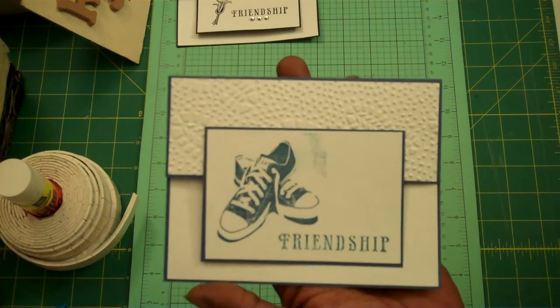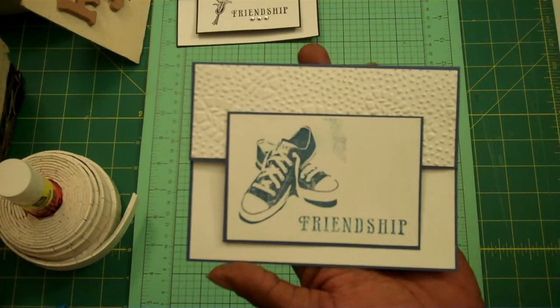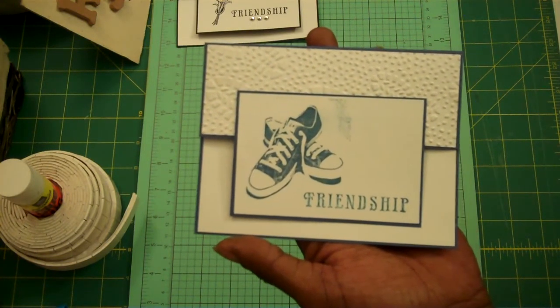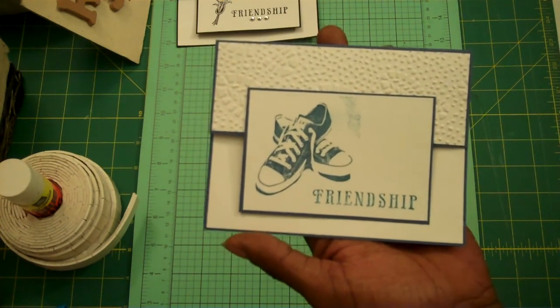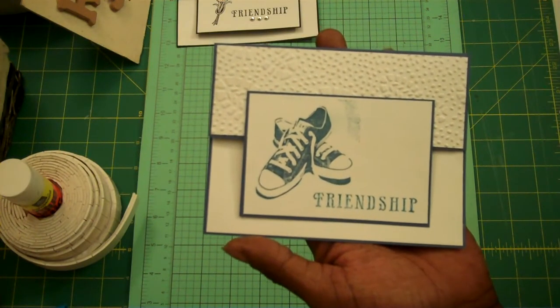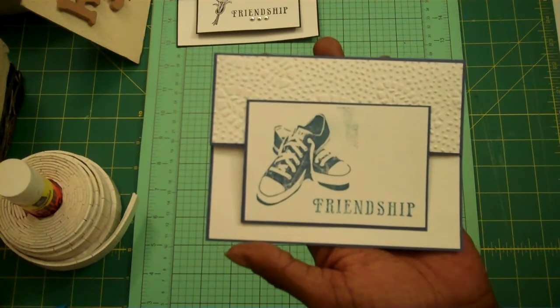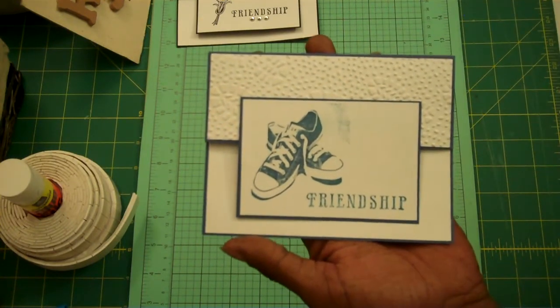Great red rubber stamps — they always have a deal. What I like about them is the little things they do. For example, say you bought maybe $30 in stamps and they saw what you had picked — they'll be nice enough to give you one for free. That's what I love about Stamper's Best.